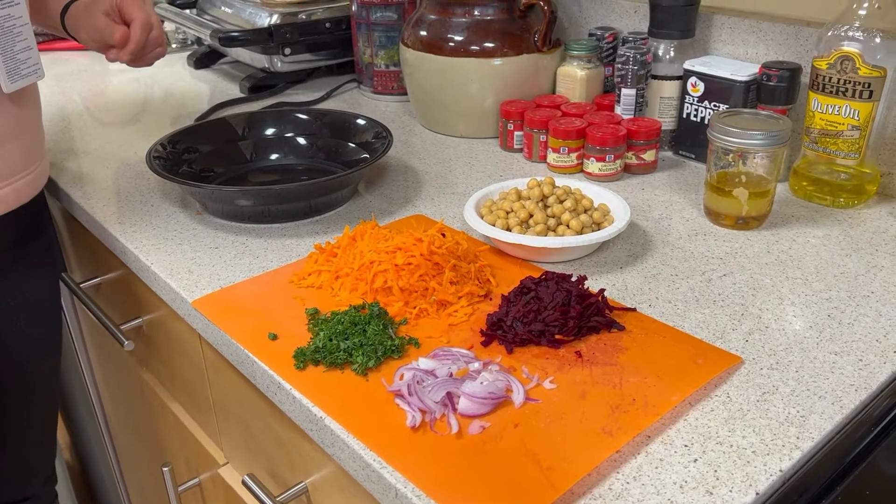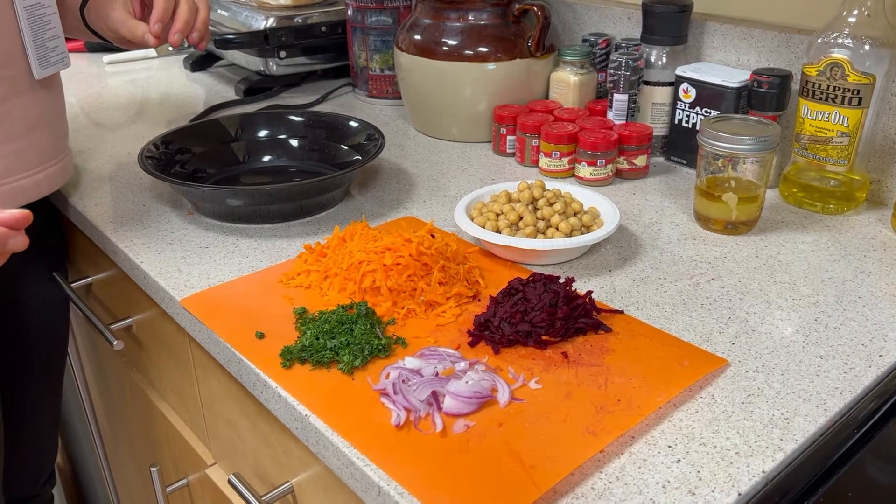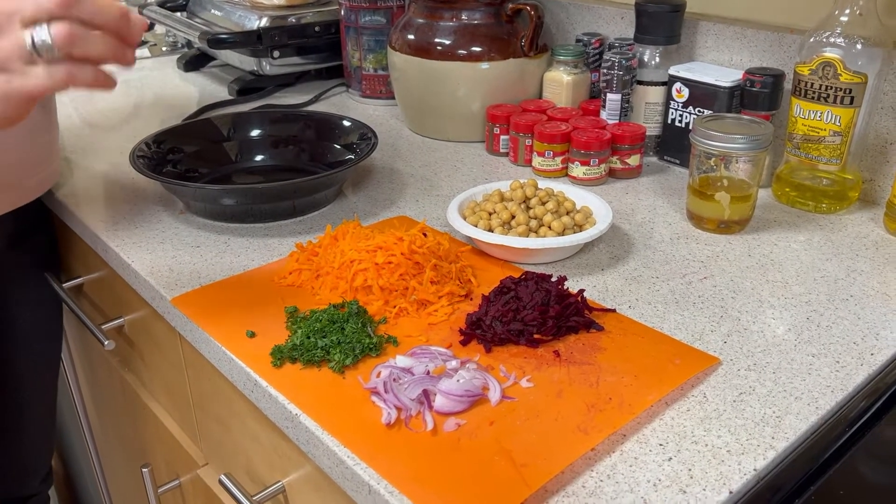Hi everyone, it's Milani from the MGH Revere Food Pantry, and we're here to celebrate spring with some carrots and a little bit of beets.